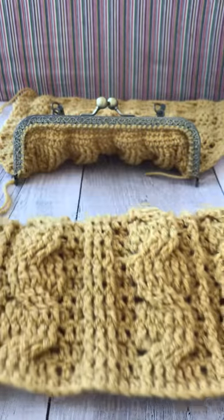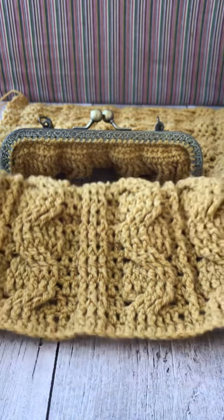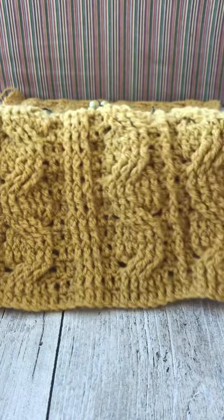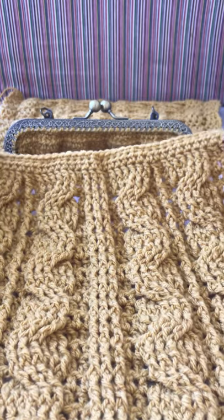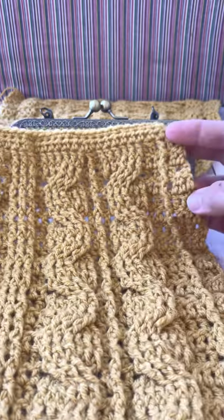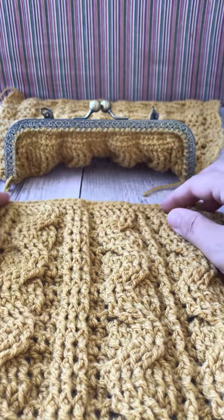It doesn't need to match the numbers that you have on your clasp handle, because for this pattern I worked up the stitches I needed to make the pattern I wanted, and then towards the top of my pattern I shrank it down by decreasing on three different rows. I detogged on the sides to bring it to the number of stitches that I needed for my clasp handle.